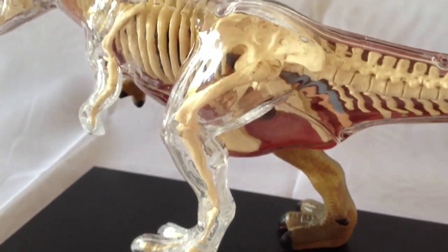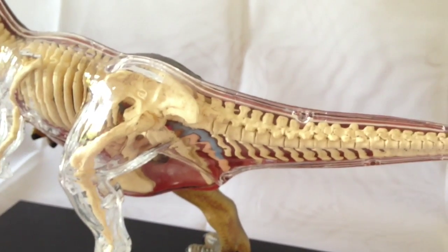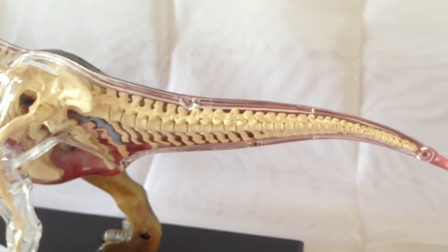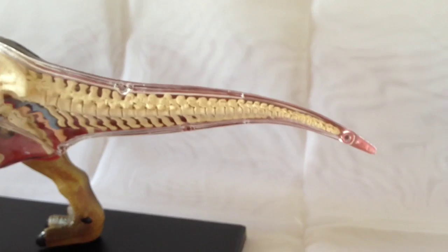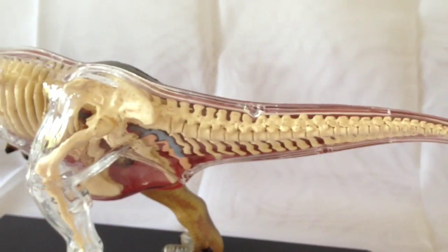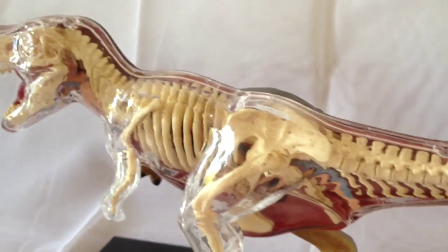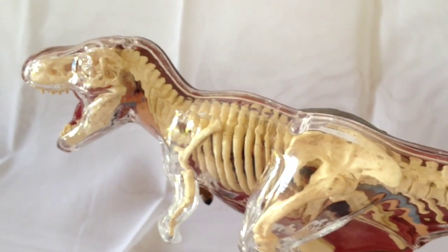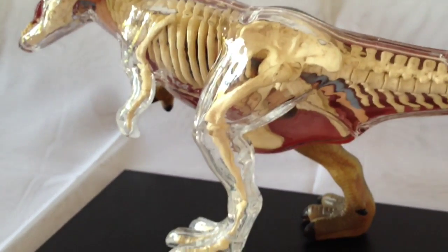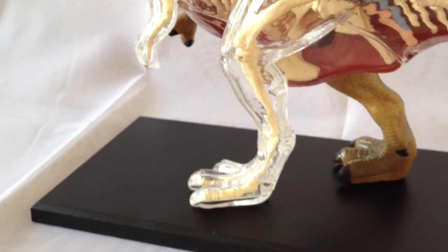It is a really lovely detailed model, and it's great that it's got the skeleton in its entirety — if you wanted to display that you could display it on its own. Or if you prefer, you can have the skin on as I have here and put the internal organs in, so you've got a lot of choices for display. Going down the leg you can see some lovely toe claws and a nice sturdy base.